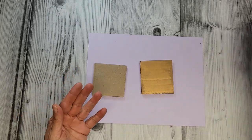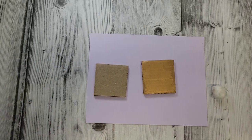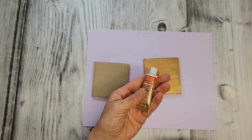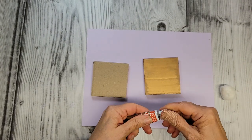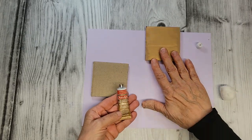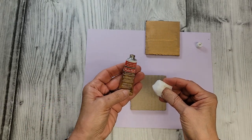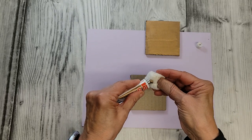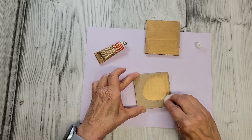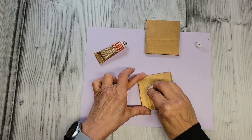The next thing I did with my cardboard is pull out some of this Rub 'n Buff — this is the antique gold. If you're sensitive to smells you might not want to use this; it really is kind of strong. I have a window over my craft table which I opened. I really don't like to touch this either — it's a wax metallic finish. I took a cotton ball and just rubbed this on to the cardboard.